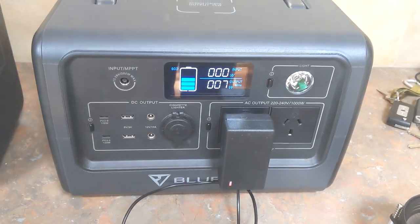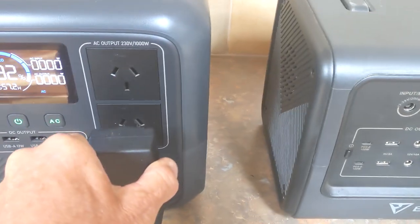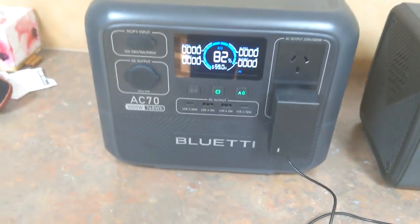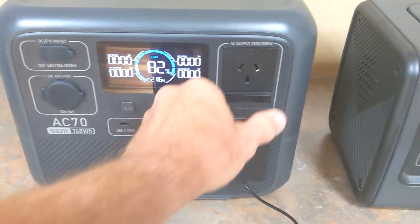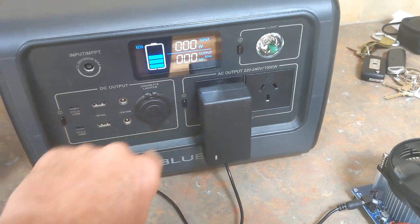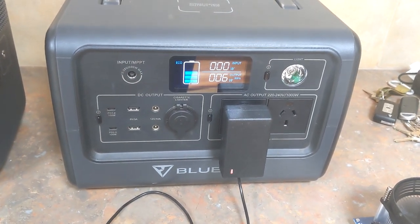It's really only running a cooling fan on the processor in that. Put the same one into the AC-70, turn that on, and immediately it shows 20. I'll put it back in the EB-70 again, and there it goes back to 7.